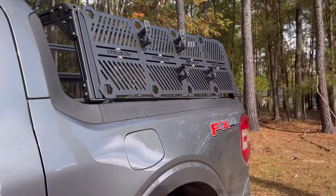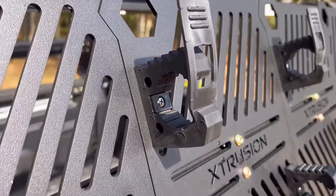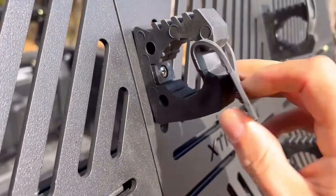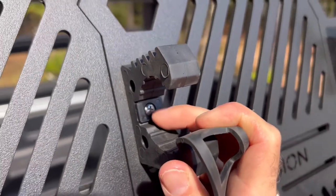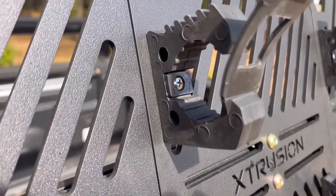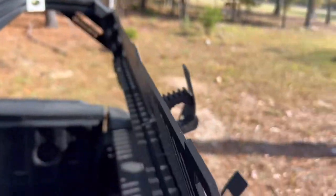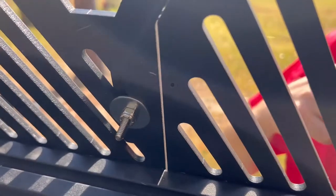As you can see, this is the Quick Fist up close. It's got these different indentations for the different diameters of the tool you're trying to secure. It comes with a plastic spacer, but it does not come with the hardware to secure it to your individual overlanding system. I went and got some stainless steel hardware — I'd definitely recommend stainless to prevent any rusting issues — and secured those in the back with a stainless fender washer and a locking nut.